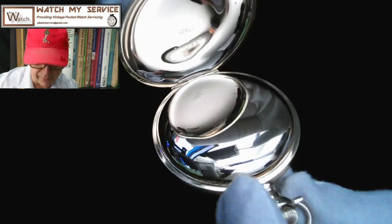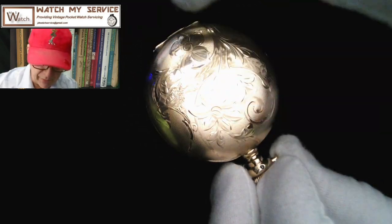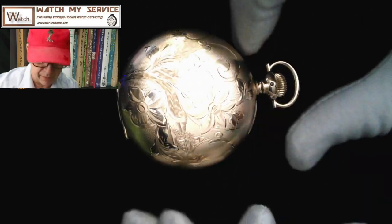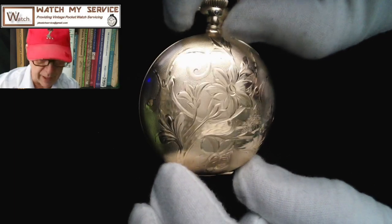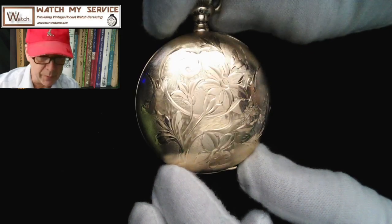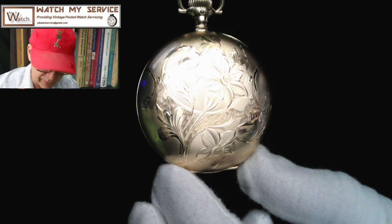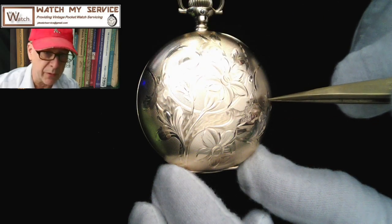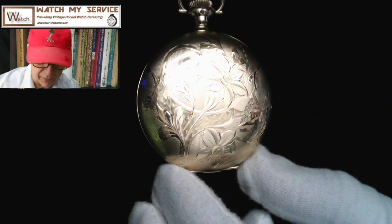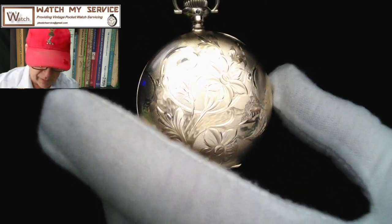Because it doesn't say it's warranted for any number of years, I believe it's warranted for life — I've read that. I believe this is called an engine turned case, meaning it's engraved — it has a beautiful flower arrangement on it. You'll have to ask my wife what kind of flowers these are, but they are flowers. And it looks like there's a small building in the corner; there must be some meaning behind that building for this case — I'll have to look that up.